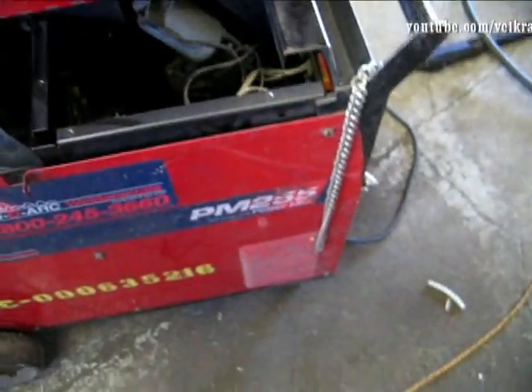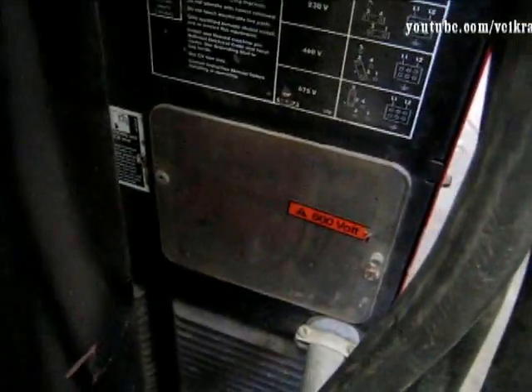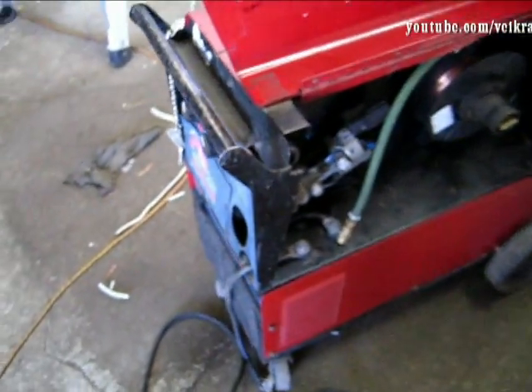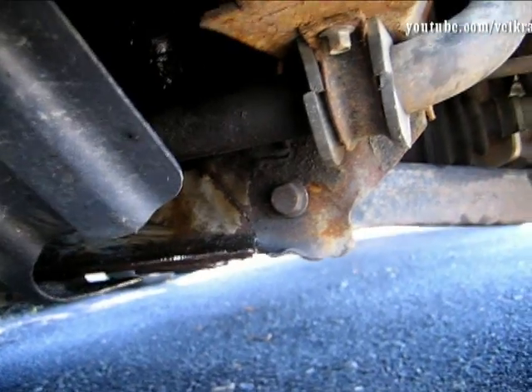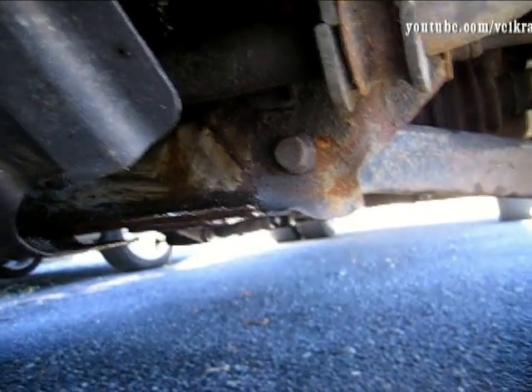It's a PM 255, it's the multi-voltage welder, so it can run on 600 volt - that's what it was originally - but I changed that out to 220. I'm going to put the torch back in, change the rollers, and see if she feeds okay.